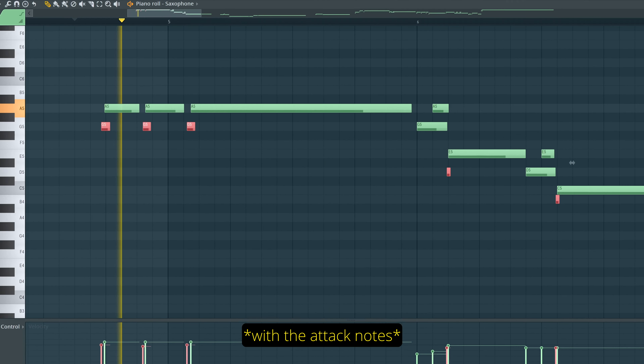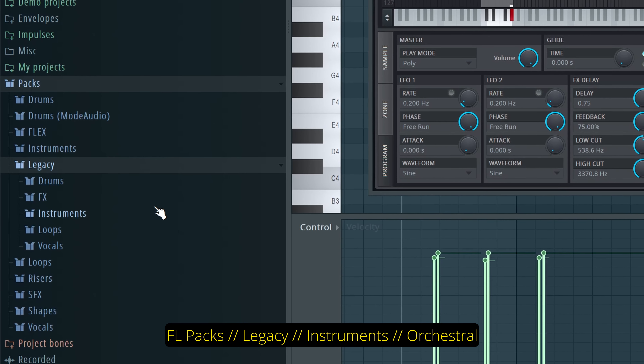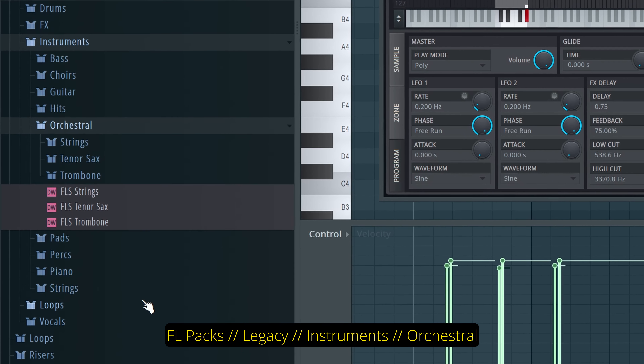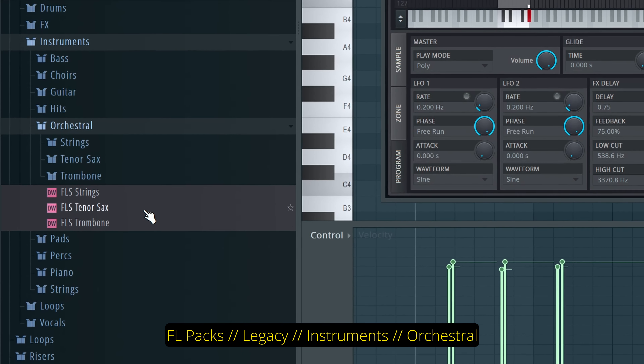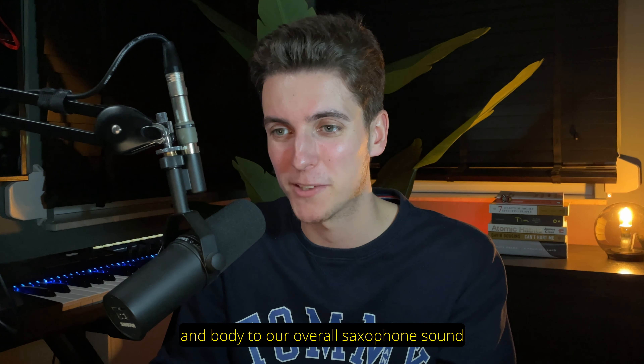Our saxophone from Kontakt is then being layered with this Direct Wave sample from FL Studio's Legacy Instruments Orchestral, which is accessible for everyone who owns FL, which is great. And adding this layer adds some brightness and body to our overall saxophone sound.